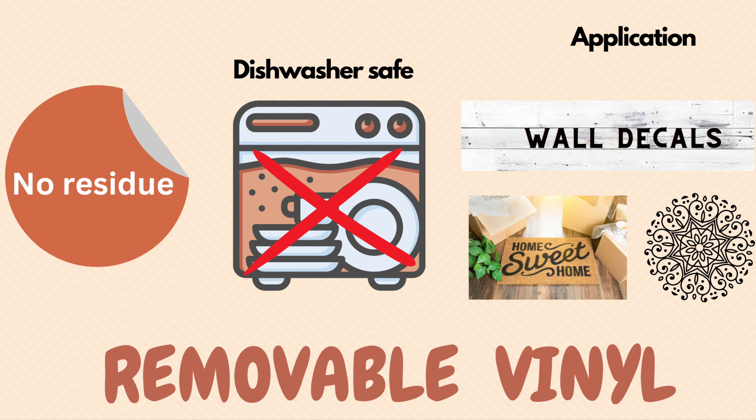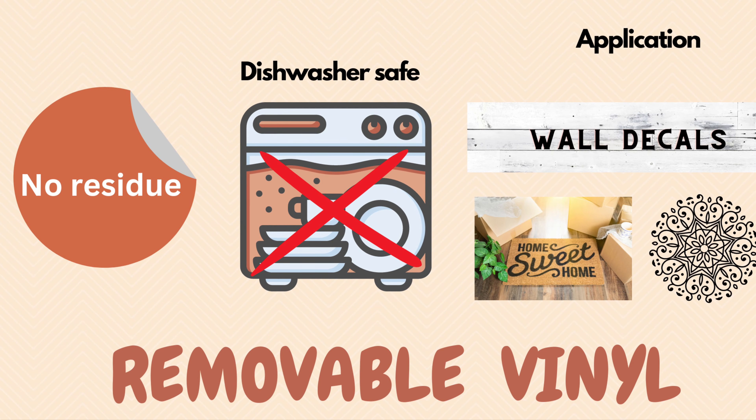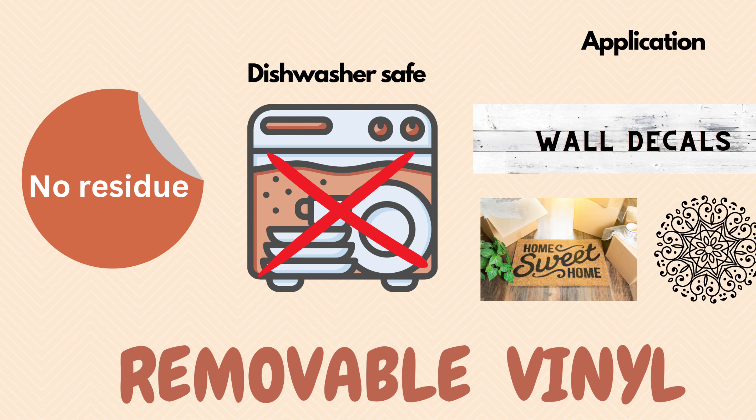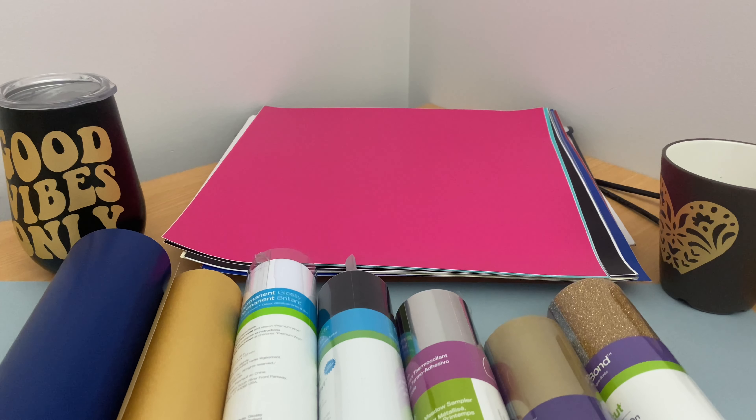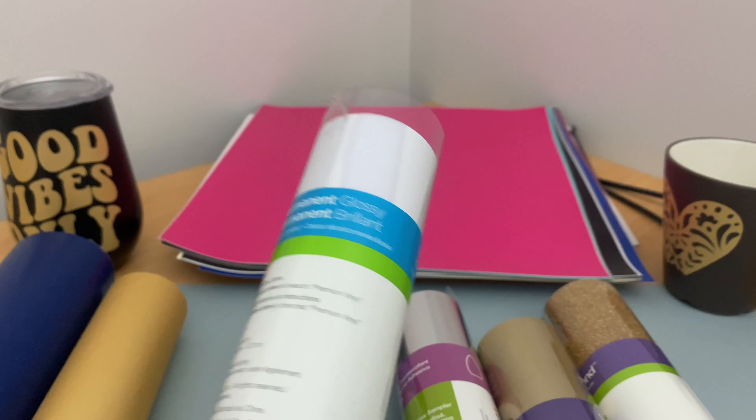You need removable vinyl for short-term projects, seasonal projects, or theme parties. For example, for birthday party projects you can use removable vinyl. When it comes to permanent vinyl, permanent vinyls can be used for outdoor signs.